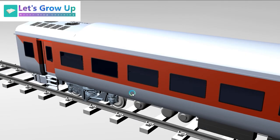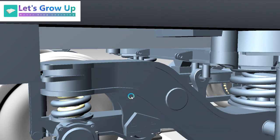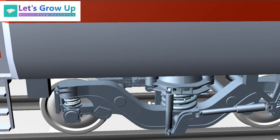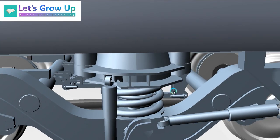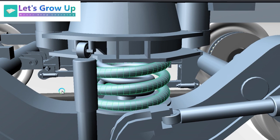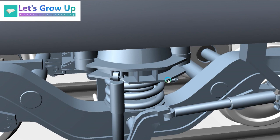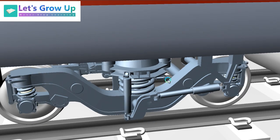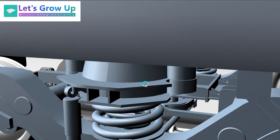Today I am going to share with you a topic related to primary suspension. If you did not see that video, you can check out the Let's Grow Up playlist. Today I will share some parts and some components and the assembled parts — every part, the linking area, I will share with you. Suspension is a very difficult task, but it is possible to learn here because it's a 3D model. So let's start this topic: secondary suspension.